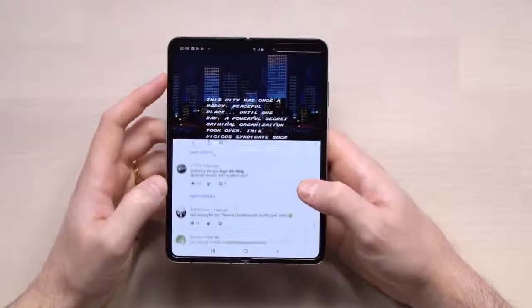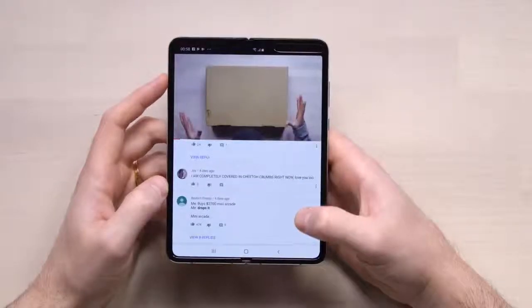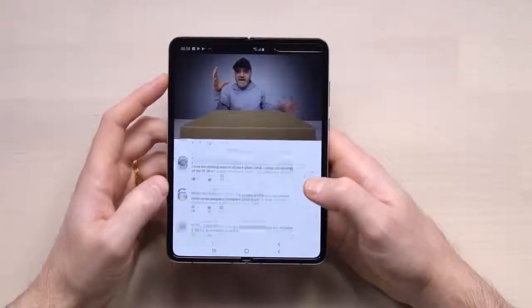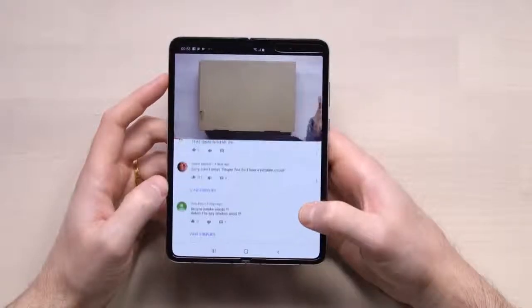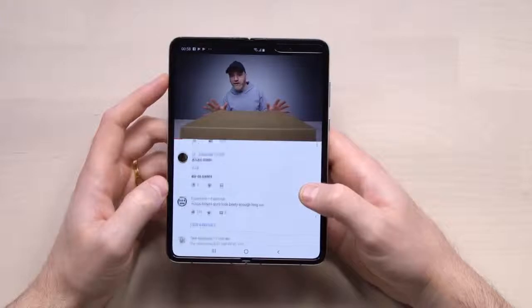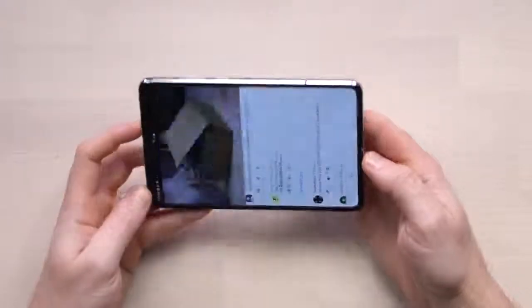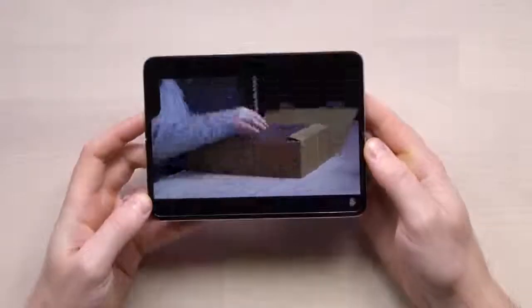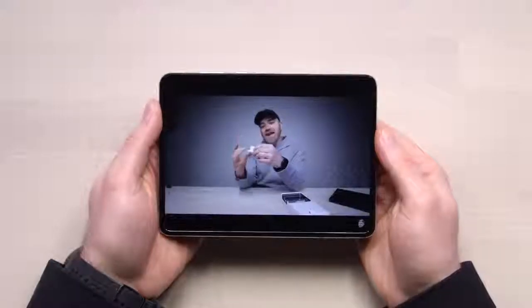A YouTube session on this thing is a totally different proposition than a YouTube session on a smartphone as it currently stands. This is the biggest video watching experience I think I've ever had on a phone. It's super easy to hold — this is real life now, guys. This is what it's gonna be on the street, on the bench, in public transit. It's a whole new thing and you're gonna notice it from a mile away. I think this thing has fully engaged the sci-fi look right now.